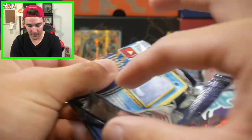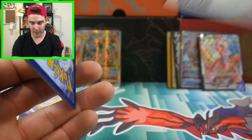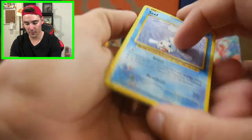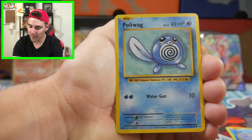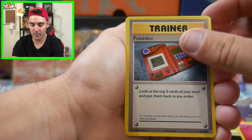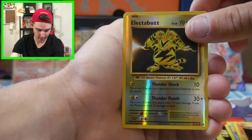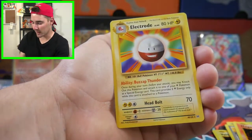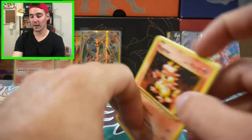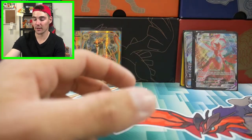We have Evolutions with Mega Charizard on the cover. There is a code card - let's see if we can get some Mega Charizard luck. We have a Seal, Tangela, a Voltorb, a Fairy Energy, Pokedex, a Potion, Magma, an Electabuzz common reverse holo, and an Electrode regular rare to finish off that pack. So out of 8 packs, that is the second regular rare.